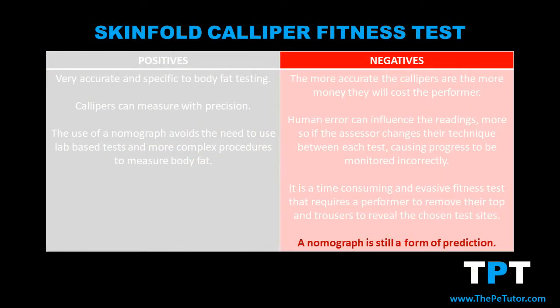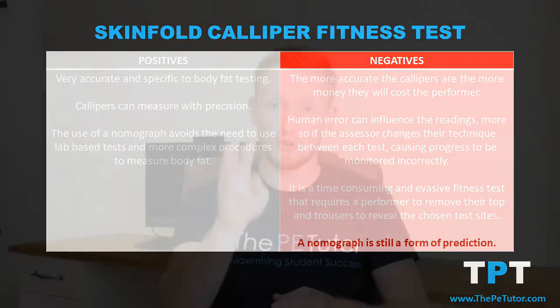And finally, as good as nomographs can be, we're still only providing the performer a prediction. Because we've gone to three specific site locations on their body, we haven't tested them as a whole, and we've taken that data and essentially applied an estimation through the nomograph to get that result at the end.